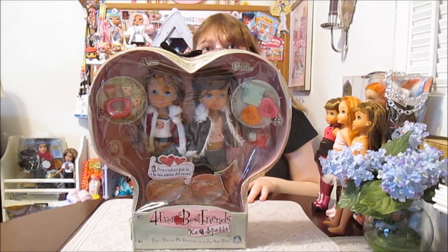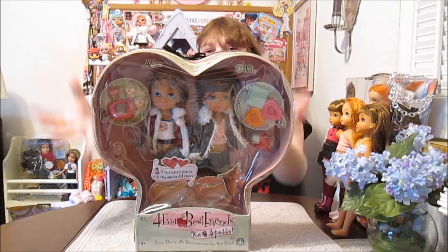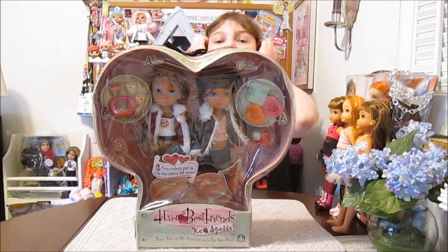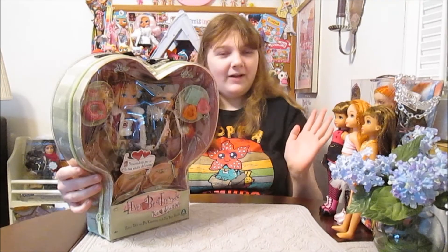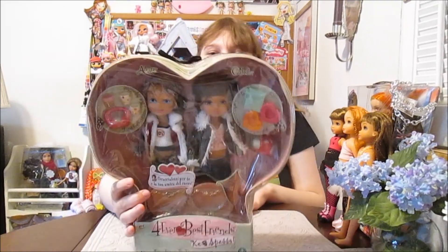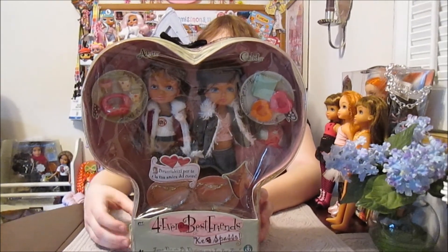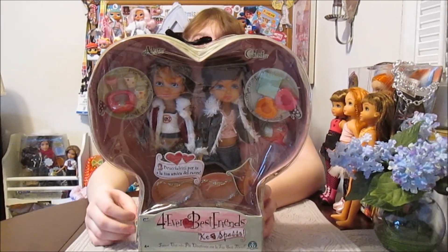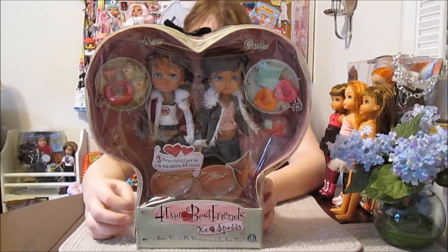We did do a fashion pack before, but this is the first time we've unboxed a doll set, which is so cool. We've gotten some of these girls from the flea market. We've been looking for these for a while — we were hoping to find some and mentioned them during MGA History Week, but we couldn't find any for that. So we're excited!